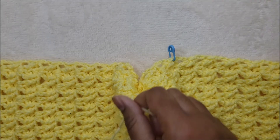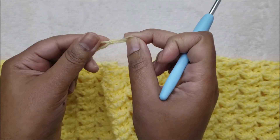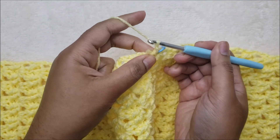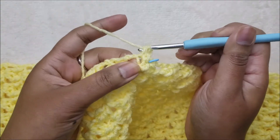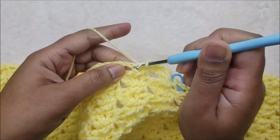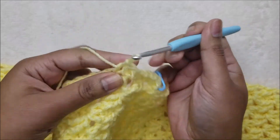Attach your yarn right where the first stitch marker is. Chain three, then put one half double crochet in each space all the way across to the next stitch marker. The only thing to be mindful of here is to make sure your stitch count ends in an even number. Count when you are done to confirm you have an even amount of stitches.